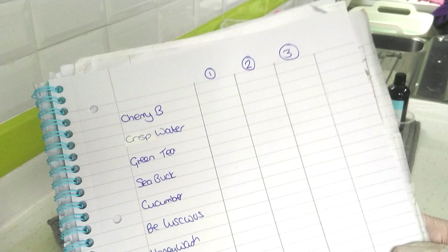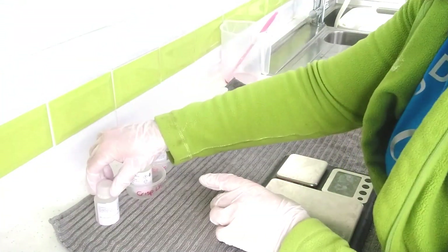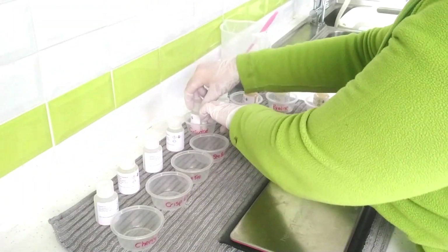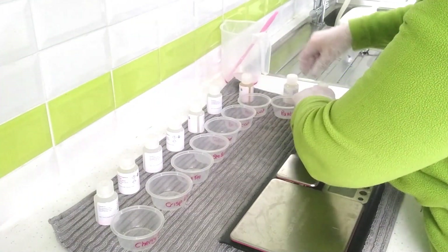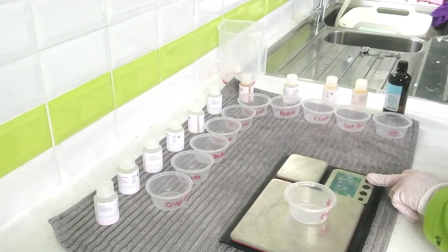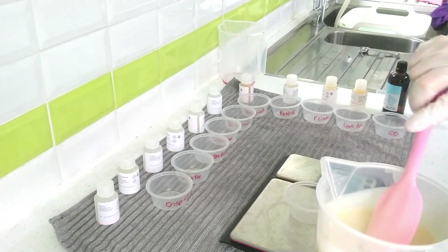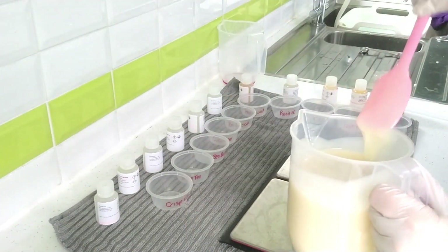I also have a little column for notes — that would include things like whether the fragrance oil riced. Now I'm all set up. My little tubs are 60 grams each, so I've calculated how many oils and how much batter I need to fill them up. I'm getting ready now so I can just pour the batter in.